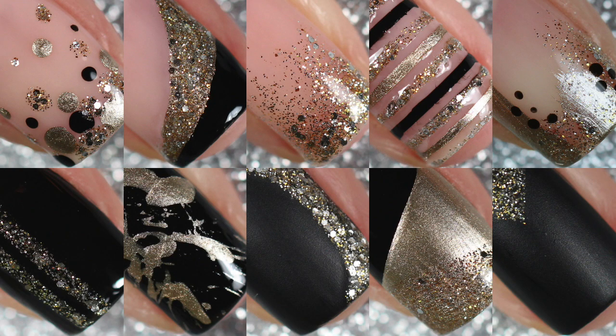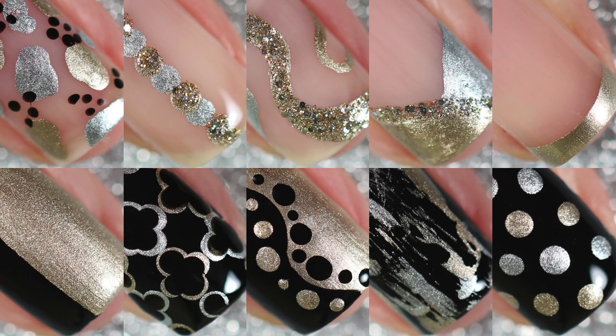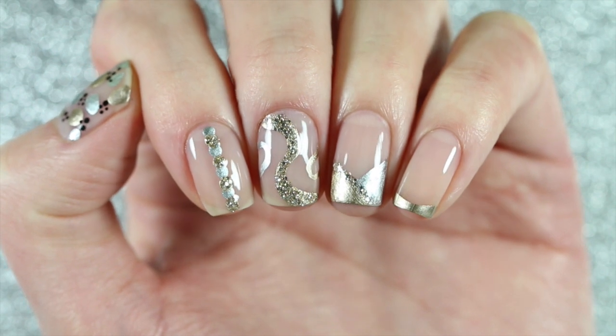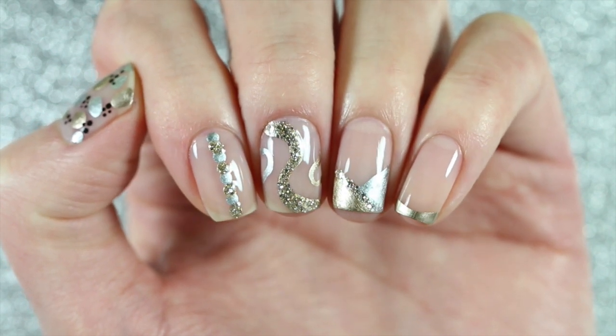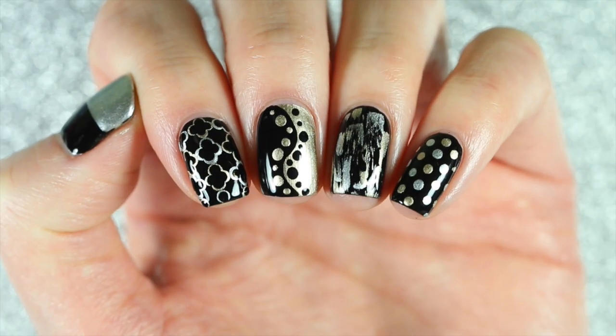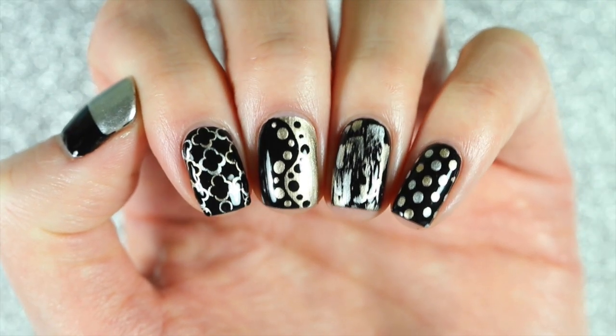Hey everyone, welcome back to my channel! Last year I made a video with 10 different nail art ideas for New Year's Eve — I'll leave that linked in the corner of your screen and in the description box below. Today I have part two with 10 more designs perfect for New Year's Eve. I included silver this video, and just like last year I created five designs with a nude base and five with a black base.